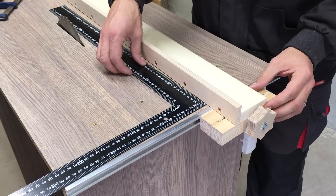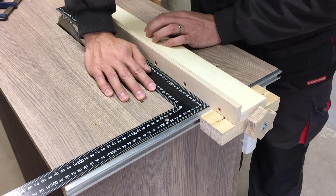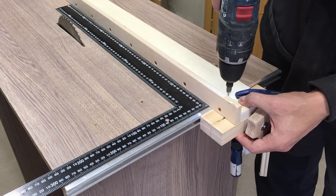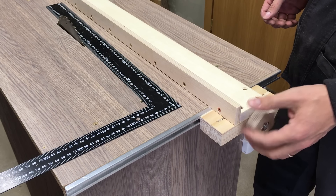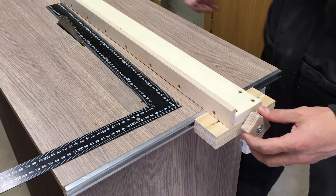Aligned the fence, double checked squareness, clamped and screwed with 50mm wood screws. Gave some action to the fence, tightened up again and checked one more time — it's still square.